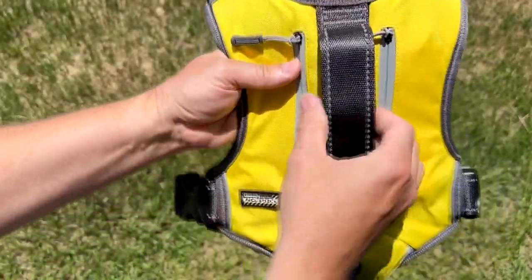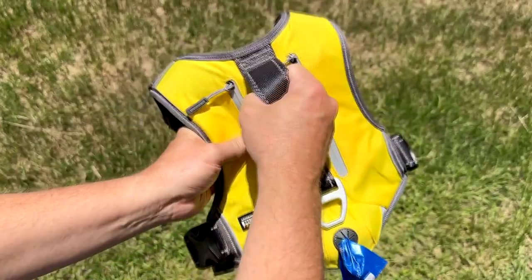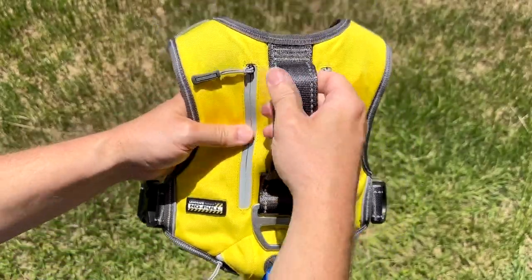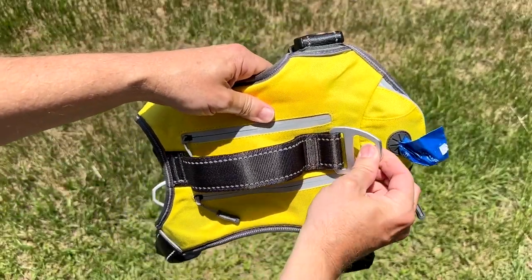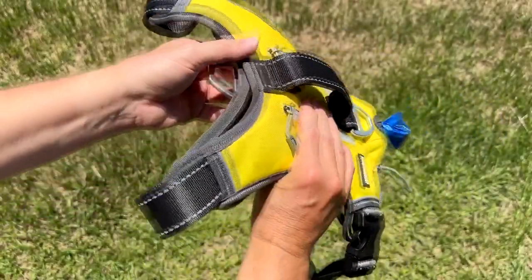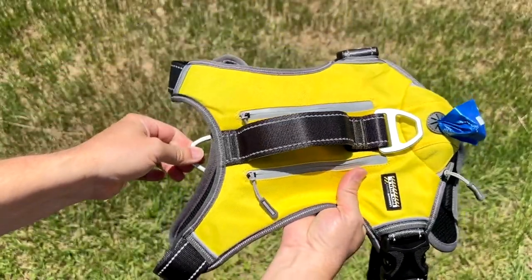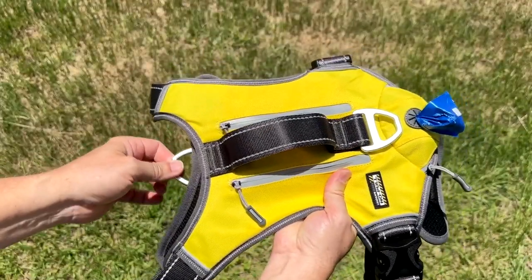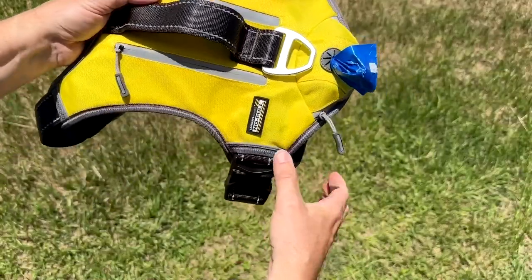There's a handle here in case you need to get hold of the dog if something happens and you really need to get better control so you're not pulling on his neck. It's got a heavy-duty buckle right here on the back — that's for casual walking. And then it's got another heavy-duty buckle right here on the chest under the neck, and that is for the no-pull feature and for training, so it makes him not want to pull.